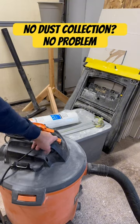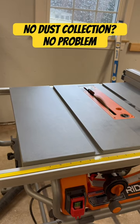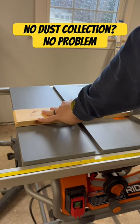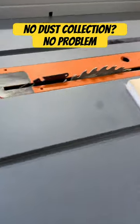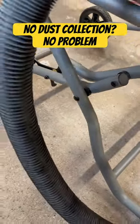Just turn your vacuum on, obviously. Check it out — no sawdust anywhere.